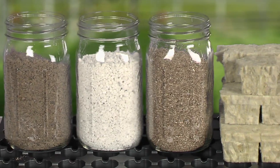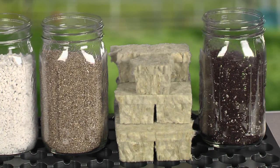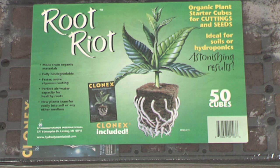There are many suitable growing mediums for cuttings: coarse sand, perlite, vermiculite, rockwool, or special potting blends are all acceptable. But today I'm going to use a tray of biodegradable starter cubes. Just open the package and you're ready to clone. Some even come with their own cloning gel.